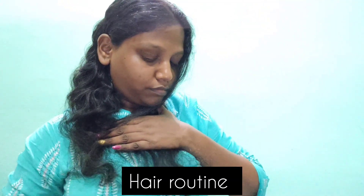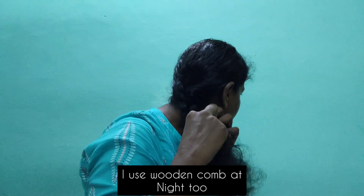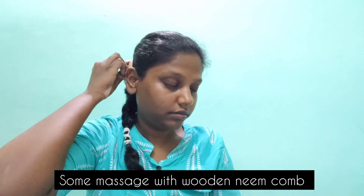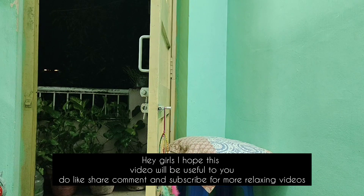I will comb my hair at least 3 times — in the morning, in the evening, and at night. I will finish my hair with a ponytail. It will be easy and healthy. I will finish with a nose and face massage. This is a simple night skin care routine — this video will be useful for you. Please like, share, subscribe, and comment. Bye-bye!